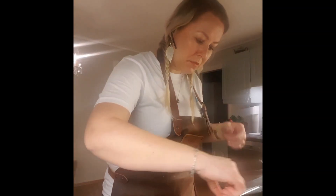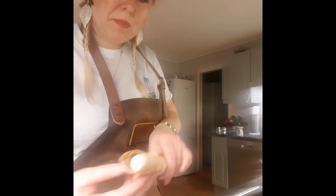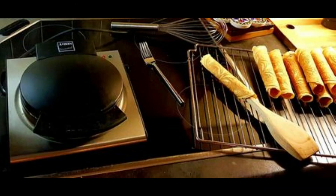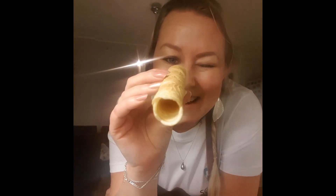Once they get the color we want, we remove them with our hands and shape them right away. I prefer a round cigar shape instead of the traditional cone shape — it's easier to place in a box and very nice to fill with cream. This Søgnes kronkake recipe gives approximately 20 krumkaker.